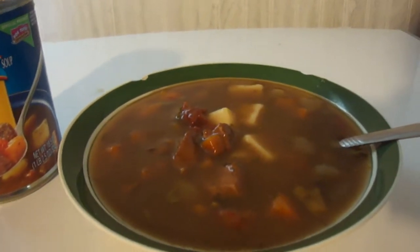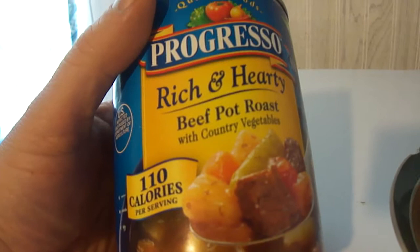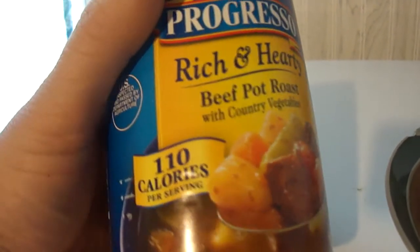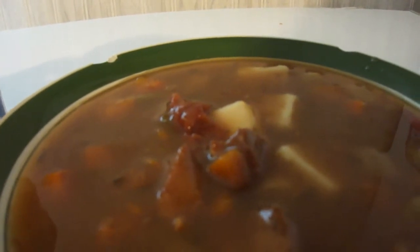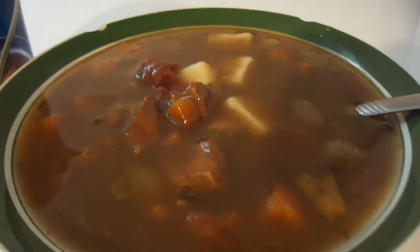Hey my legion, how y'all doing today? I'm here today to review Progresso's Rich and Hearty Beef Pot Roast with Country Vegetables — 110 calories. I got this at Sure Fine, it was two for three bucks, so this was a dollar fifty. Progresso's usually pretty good, let's see how good this is.